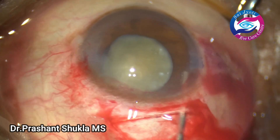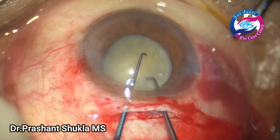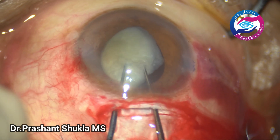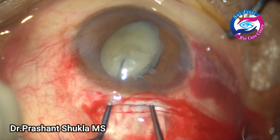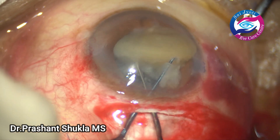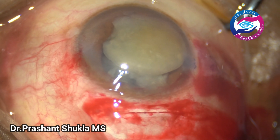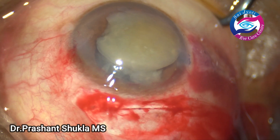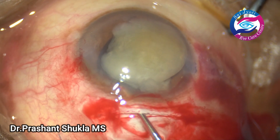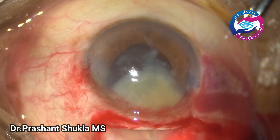Using a visco cannula I am checking the incision size. After putting some viscoelastic, two Sinskey hooks are taken and the nucleus is gently popped out and wheeled into the anterior chamber. Using viscoelastic again, I viscoexpress by pressing the posterior lip of the wound and the nucleus comes out.